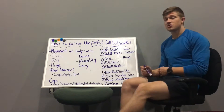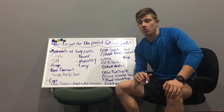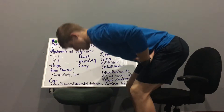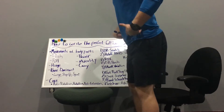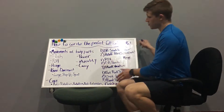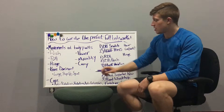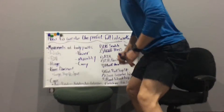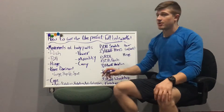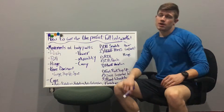Then you have the hinge — a hip-dominant movement. Things like Romanian deadlifts, kettlebell swings, and single-leg deadlifts, where the hip is the main joint moving, not really the knees. Then you have the knee-dominant movement — things like lunges, step-ups, and squats. With a squat there's a lot of movement at the knee joint, though there's obviously hip involvement too, but it's classified as knee-dominant.